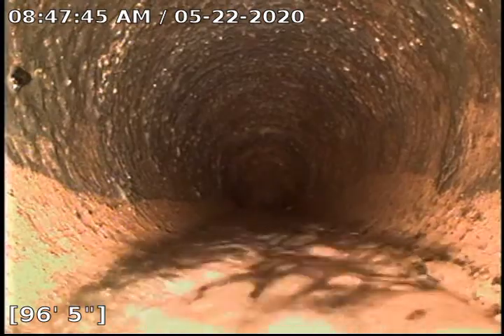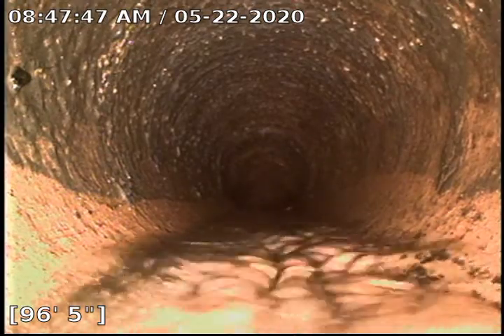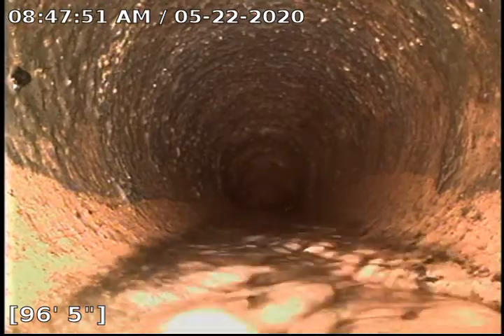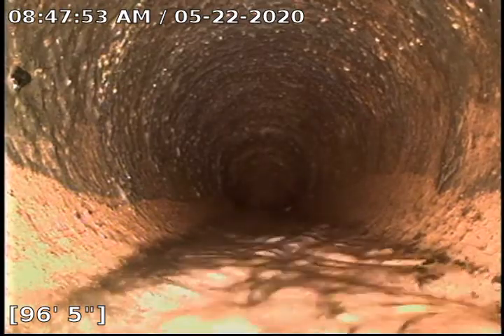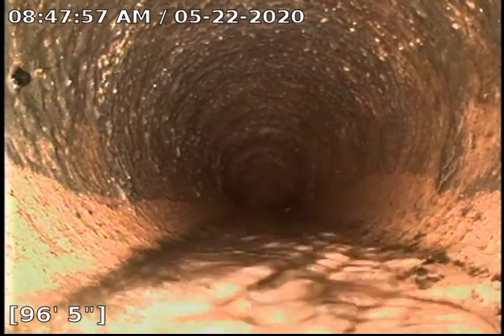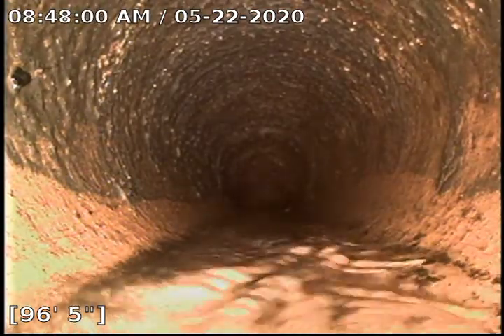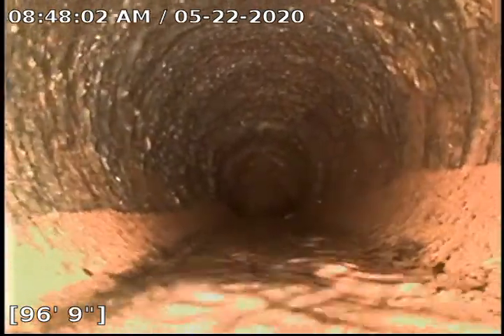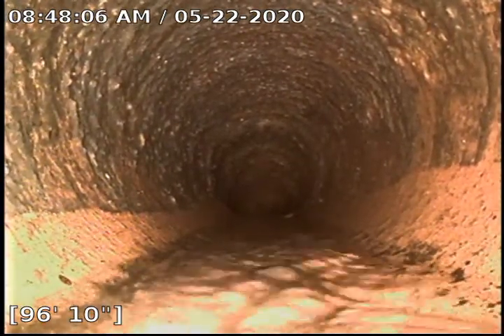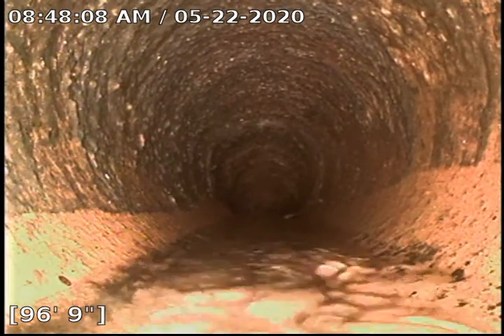Hello, this is Josh with Bull Ridge Plumbing and Heating. We are currently at 4004 doing a sewer re-inspect after a clean. We are in clay pipe. I'm at 96 feet 5 inches — this is as far as I can get. I did run my cable 150 feet, which I believe is where the city tap is.